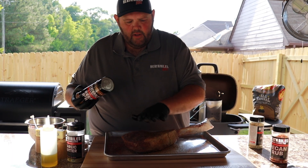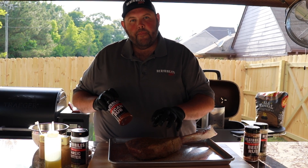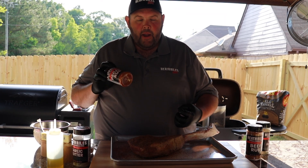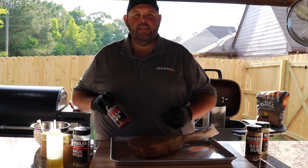Once I get that done, I'm going to let that sit there. The last thing I want to do is come back with a little bit of my pecan rub, but I want to allow the salt and the pepper in both these rubs to really get in there and draw some of the moisture out of the meat. I'm not going to put this on until about five minutes before it's ready to go on the fire. Let's get this grill fired up while this sweats in for about 20 minutes.